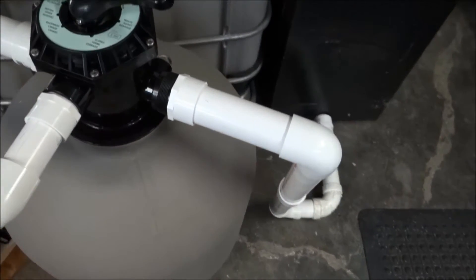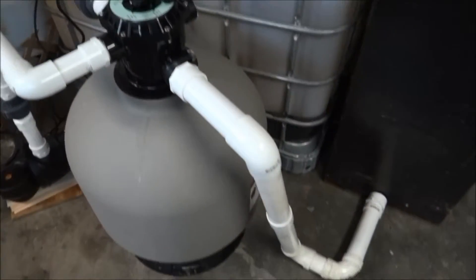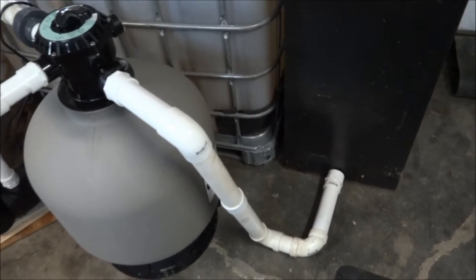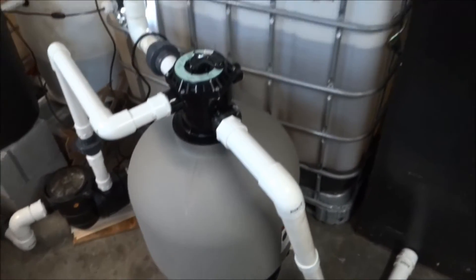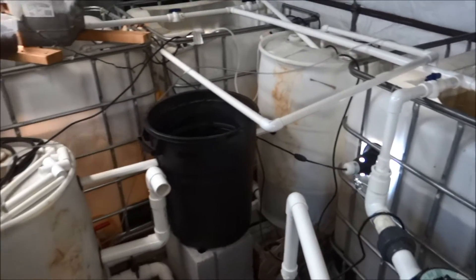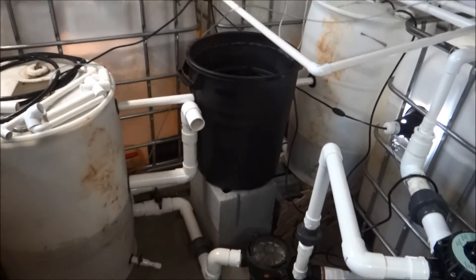This outlet right here — when I backwash, that'll go to waste. I'm going to hook that up somewhere I can reuse the water, like a garden, another barrel, or a tote, because that backwash water has all the good nutrients in it. Anyways, stay tuned.